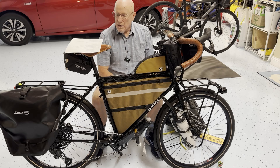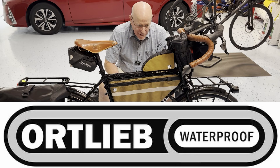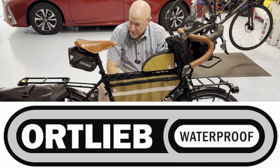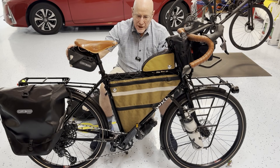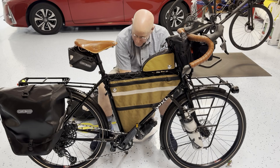Now we're getting into Ortlieb. I've watched so many YouTube videos and been on so many review sites, and while Rootworks is great and Rogue Panda and Revelate make good bags, the standard for bikepacking is clearly Ortlieb. They're waterproof, they last forever. I've seen so many people going thousands and thousands of miles on Ortlieb, they hold a lot — that's where I ended up.